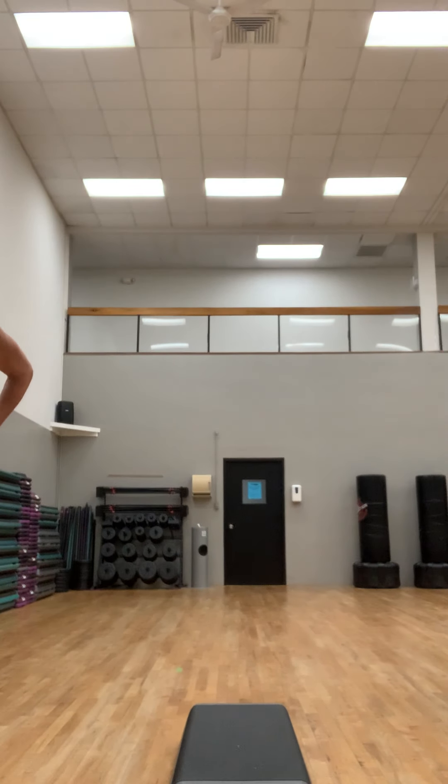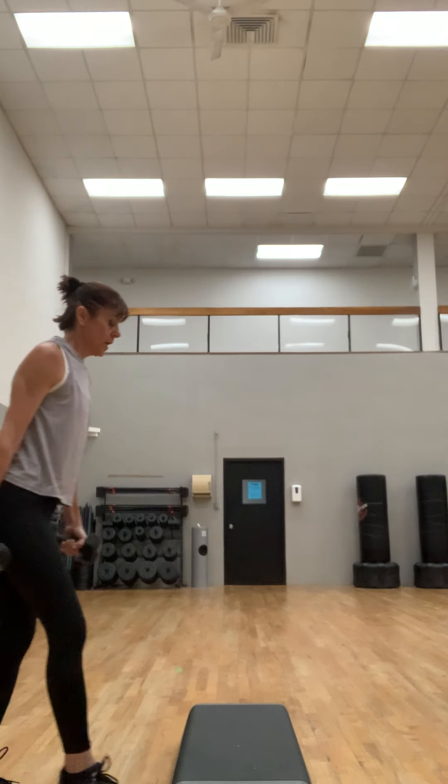At the end of that 30-40 seconds you should feel that you're at your max. Three, two, and one. Good job. Grab your weights again.